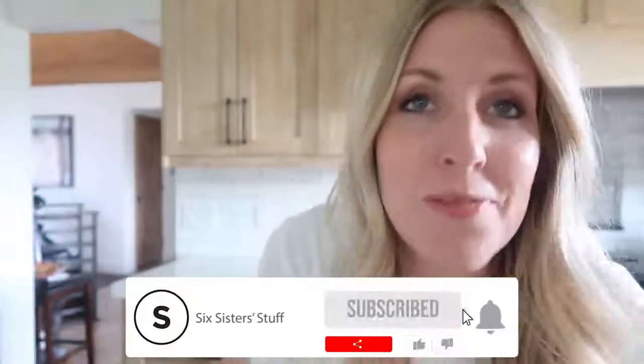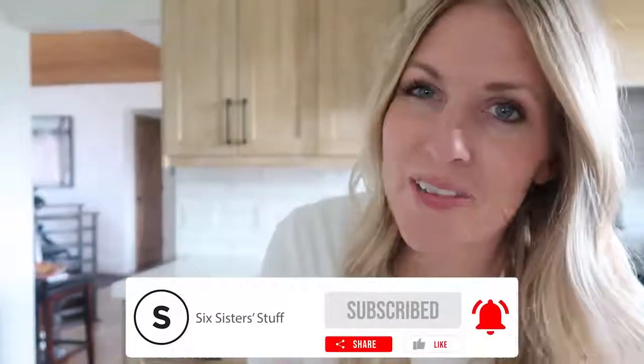If you want more no-bake recipes, you can find them just right up there. I'll see you next time!